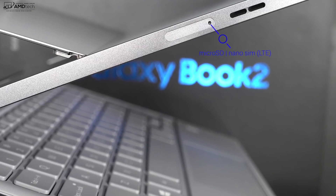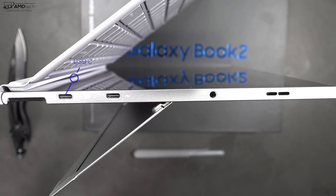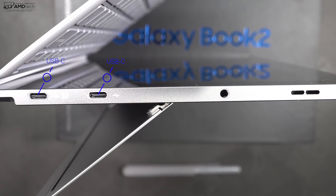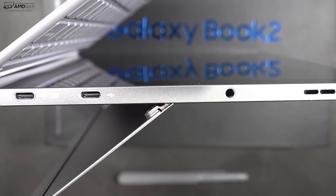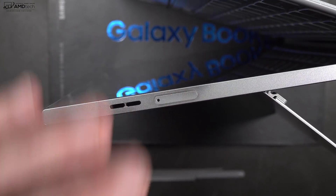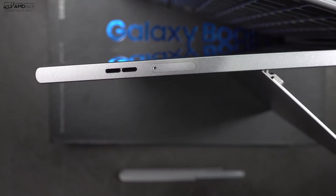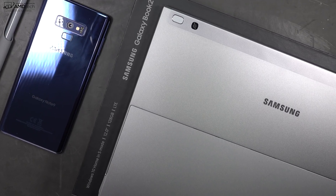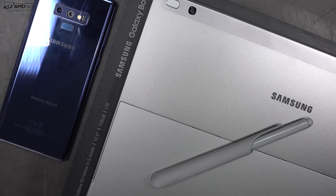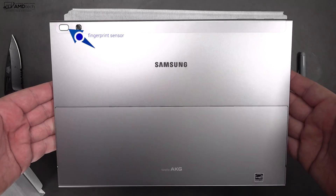On the left side you have the SIM tray which houses the microSD card slot as well as the nano SIM for LTE. On the right side you get two USB-C ports — not Thunderbolt 3 — and a 3.5mm headset jack, which is good to see. Storage is expandable via the microSD slot. The LTE is tied to AT&T here in the US; it is locked, but it can be unlocked. I'll attempt that this week and test it with Verizon and T-Mobile.